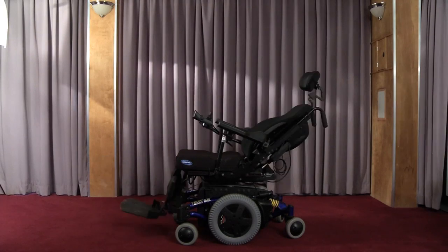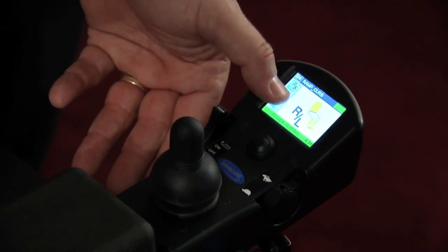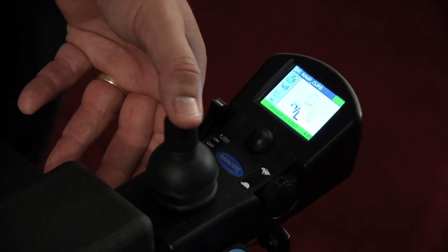Every electronic feature that you activate — tilt, recline, elevate, infrared — whatever that electronic feature is, it does drain juice, it does drain battery life.